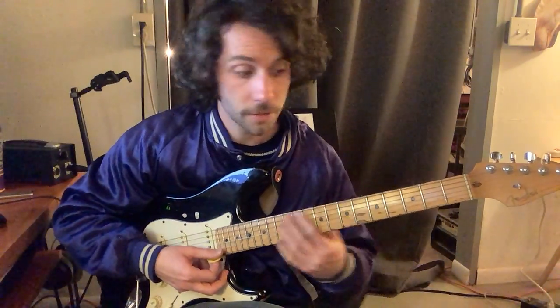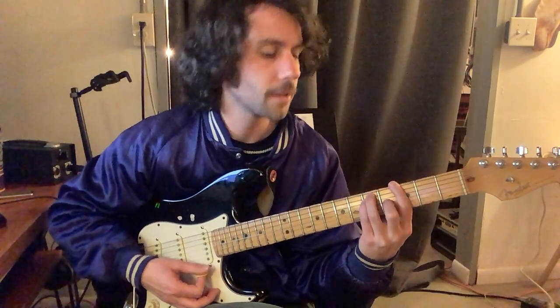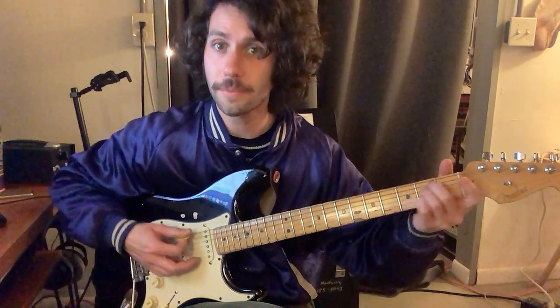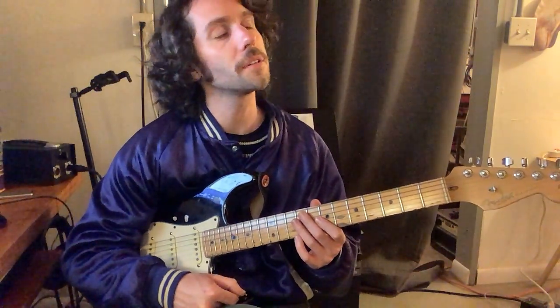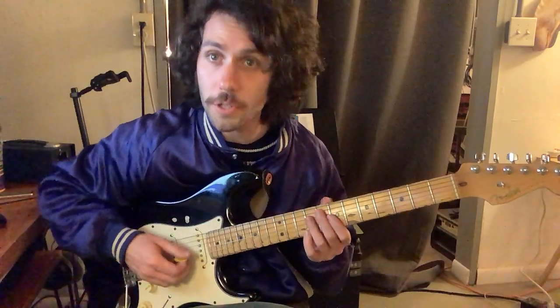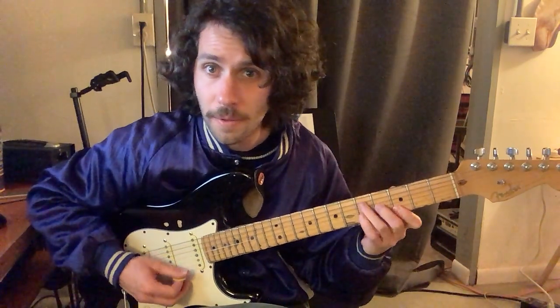Then we have Hotel California, where we are doing B minor, F sharp major, A major, E major, G, D, E minor, F sharp. We're also taking these chords and making smaller inversions — smaller voicings — out of them. D shape: 5-5-6, 4-5-4.